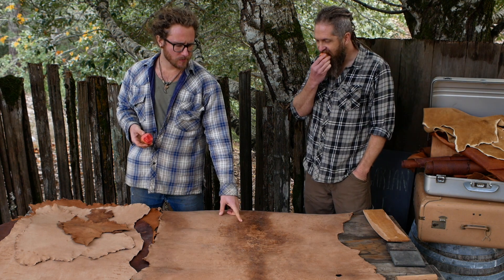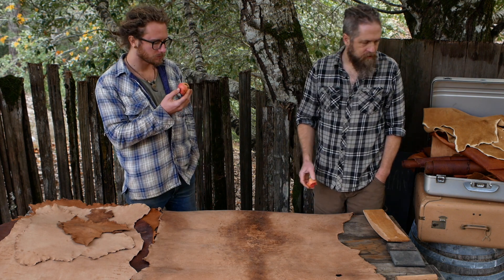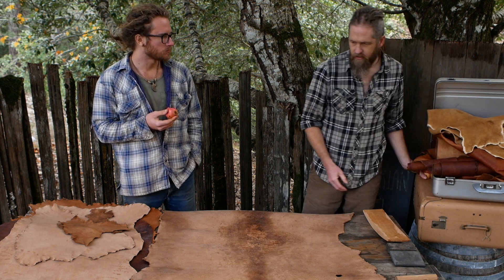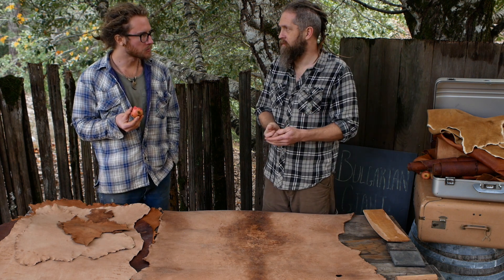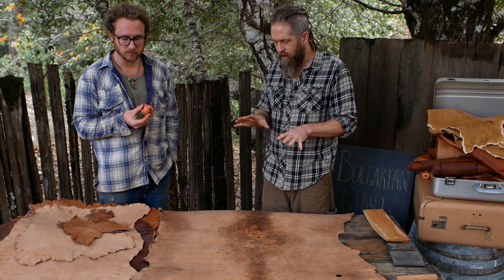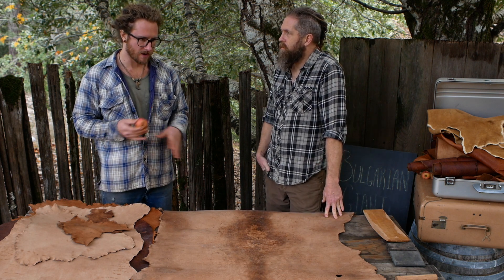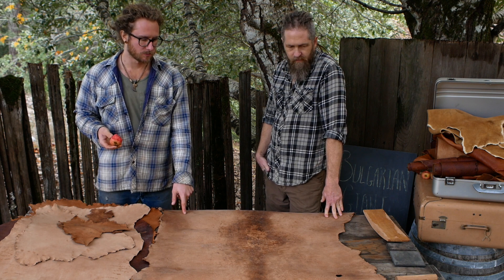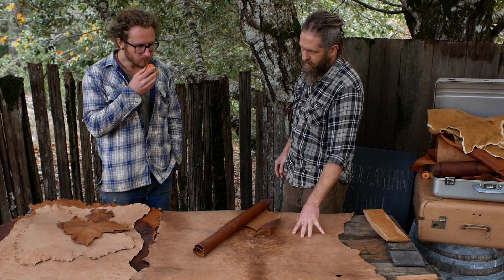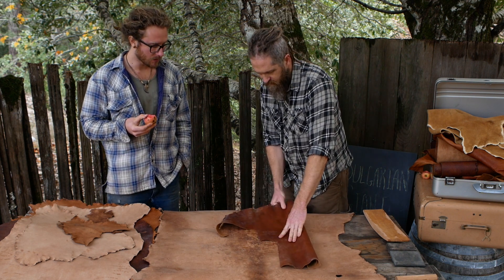After this dries I'm going to dampen it and work it. Do I have to do that until it's dry? Yes — with bark tan it doesn't glue down to itself like brain tan does, more like rawhide wants to do that, but bark tan can't do that to the same extent. So you have some flexibility there. In terms of making a bag, you could shoot for something like this — a good combination of pliability, flatness, and limited stretch.